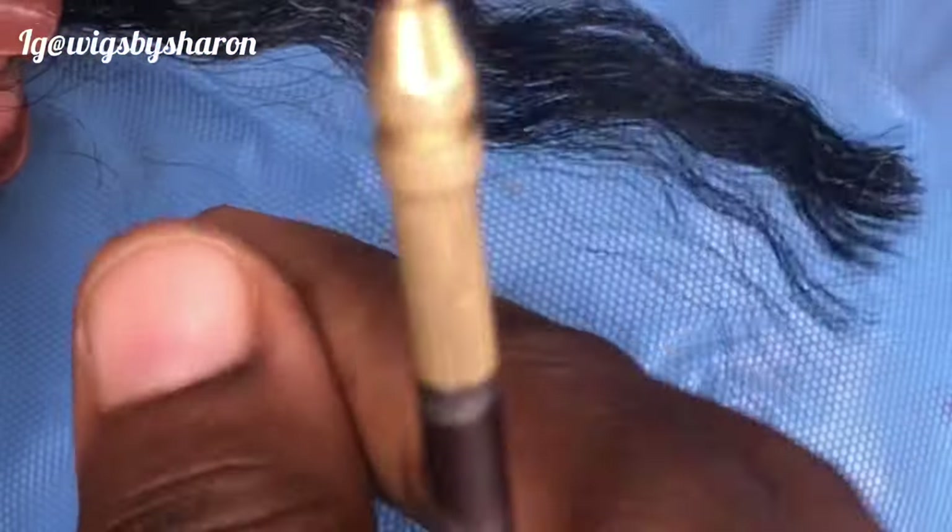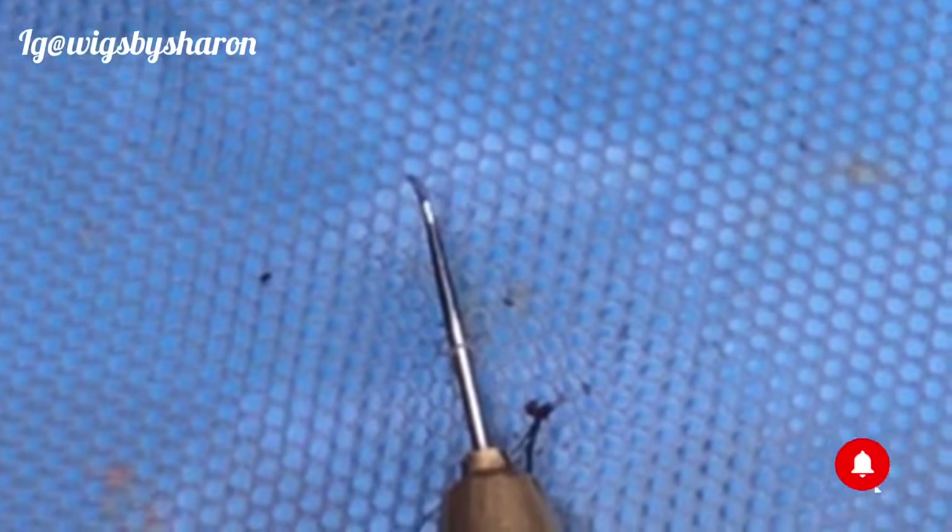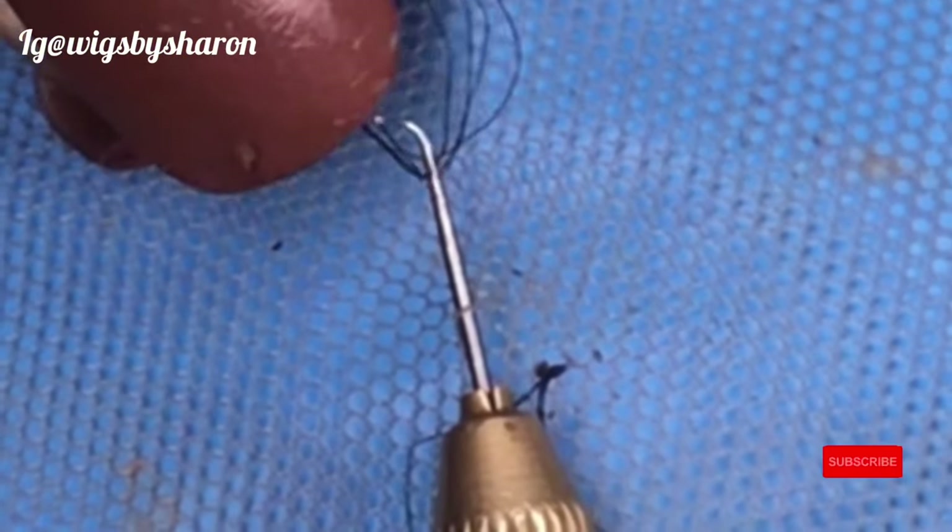Let's experiment with another one. Take out a few strands of hair, make a loop by folding it into two, then pass the needle in one hole and bring it out from another hole. Pick the hairs with the needle, then turn the hook to face the hole that the needle is coming out from.